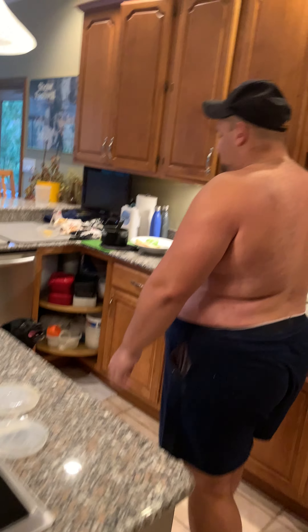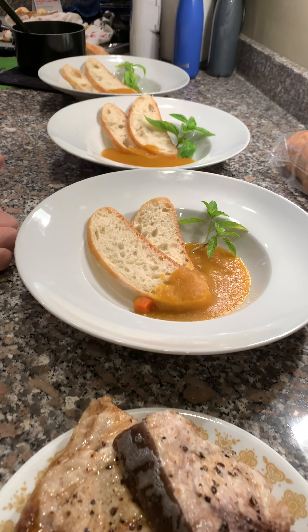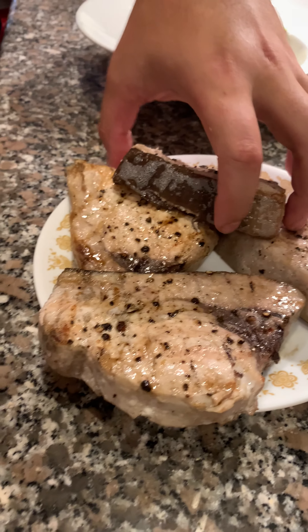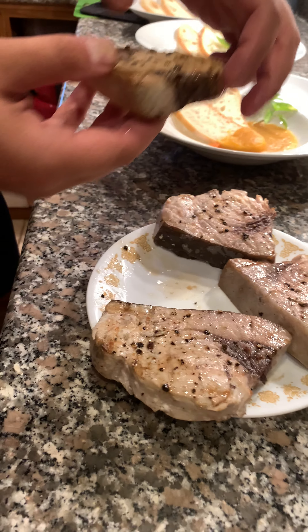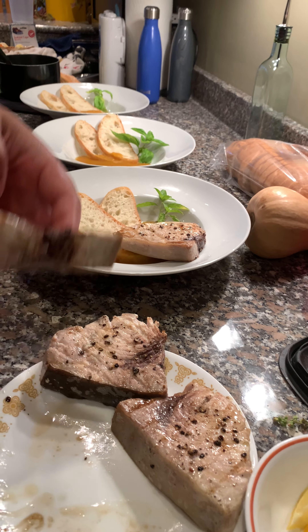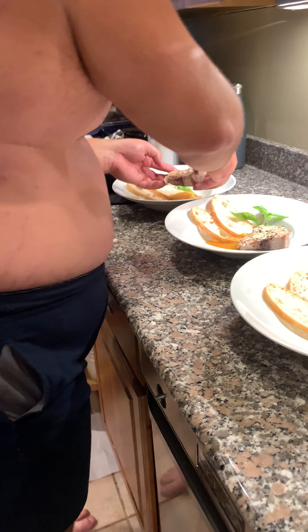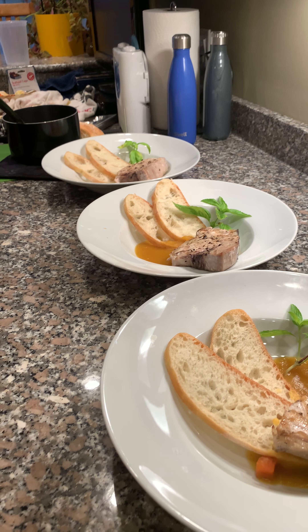I've pre-plated everything. What we have is a little basil, some butternut squash soup, and two pieces of bread for each one. The last thing we're going to do is take a piece and put it right over in the corner. My dog really wants in on this — I don't know if you can see. That's the swordfish.